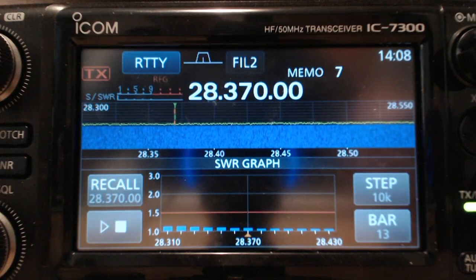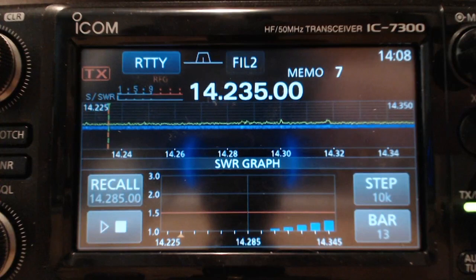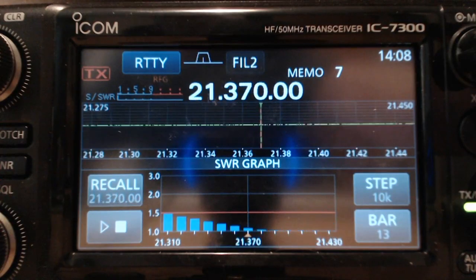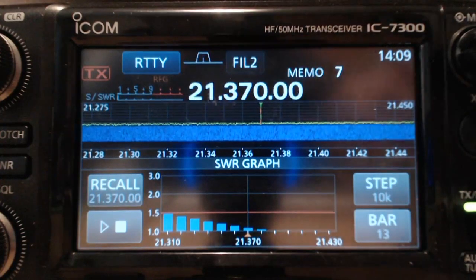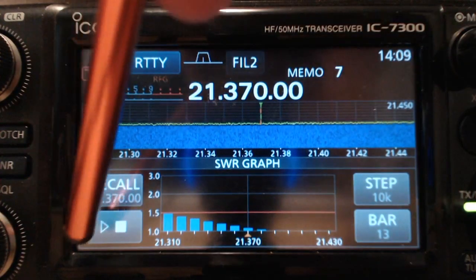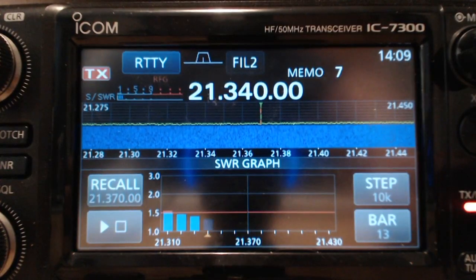Now that we've done 10 meters, let's try 15 meters. I had this set up in memory so I just need to find it. Again, we're in RTDI mode. Step is 10K and the bar is 13. I don't see any activity on that portion of the band and you can see the result from the last test. I hit the play button and then click 13 times and it shows a nice graph.